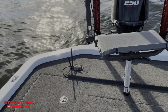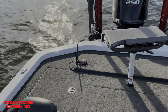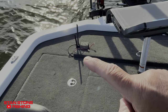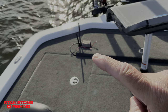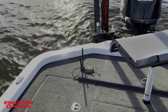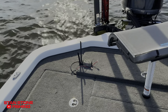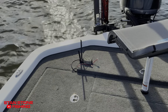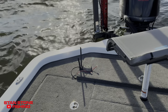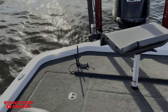Alright guys, we're out here on the water with the AccuFi live sonar. I've got the router sitting out here on the back deck so you can see how it works. The router can actually be mounted inside the rod box — it doesn't have to be out in the open. I haven't seen a difference between if it's inside the rod box or out as far as distance. I have plenty of range to walk around the boat with my iPad.